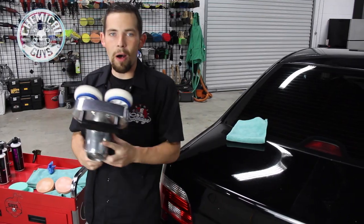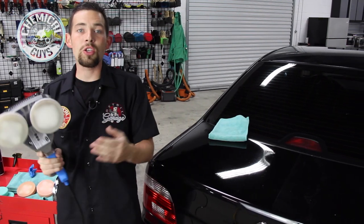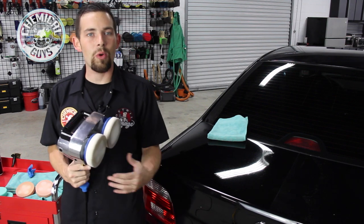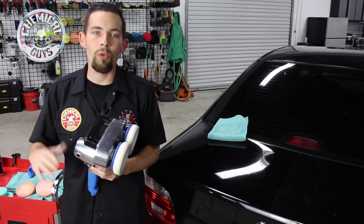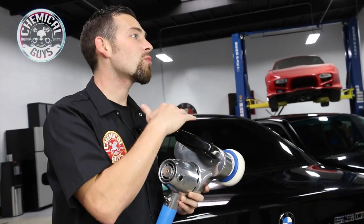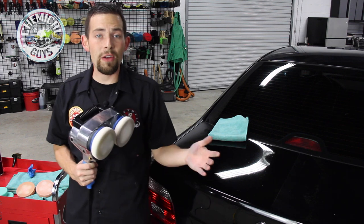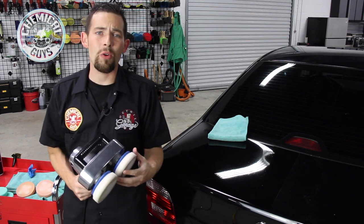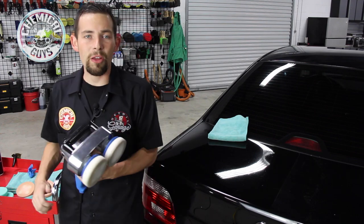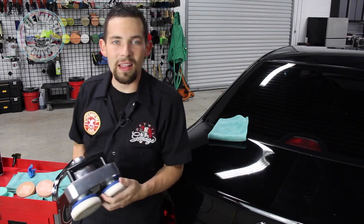If you want to pick up the Cyclo Polisher — the world-famous polisher built right here in the USA with two dual-action heads to get any surface — you can check it out on our website ChemicalGuys.com. You can also get all Cyclo accessories such as pads and brushes, because we are an authorized Cyclo dealer for online sales. If you have any questions about the Cyclo, you can call us here at Chemical Guys, or find all of our V-lineup polishes and pad conditioner as well. But always remember: have fun, stay clean, and keep on detailing.